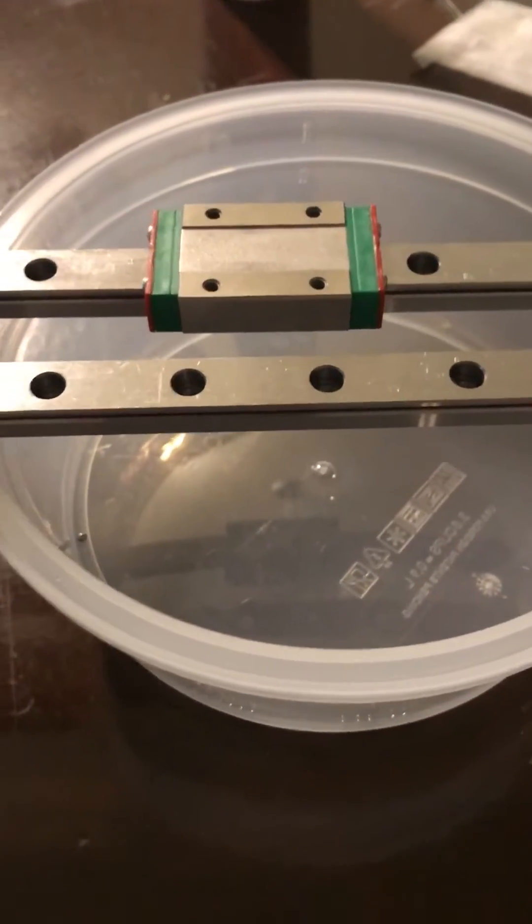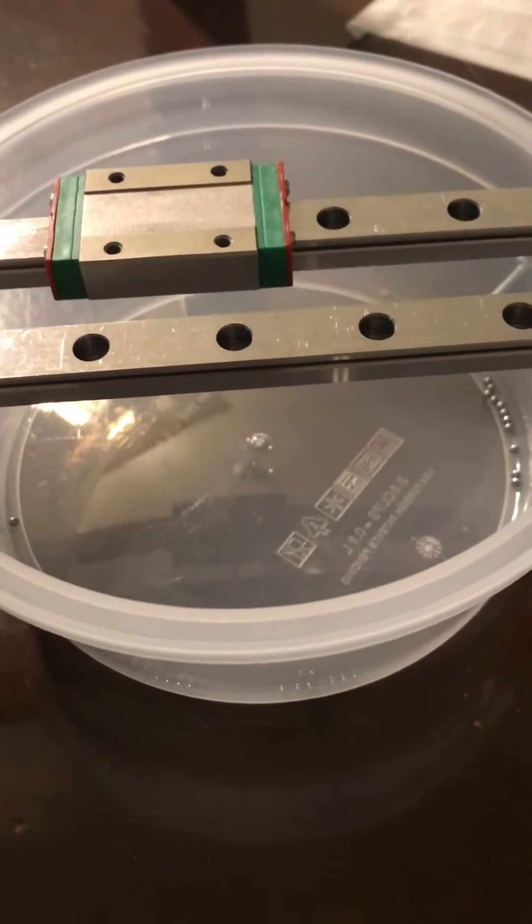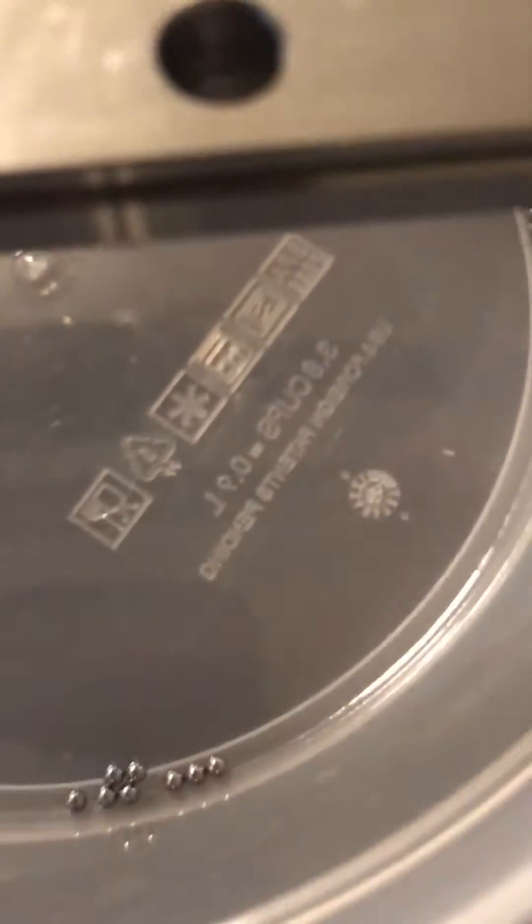So I went to Amazon and bought some BG ball bearings. These are chrome instead of stainless steel - the replacement bearings are 2.38 millimeters, or 3/32 of an inch.